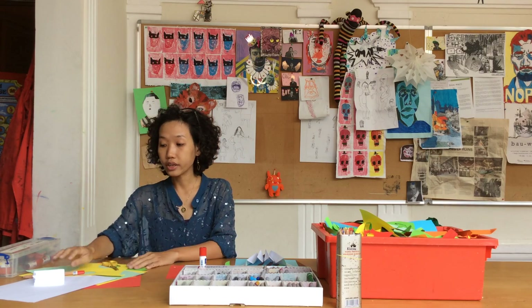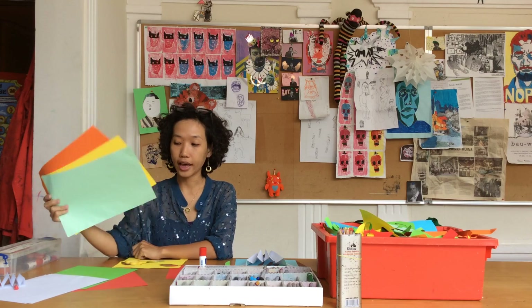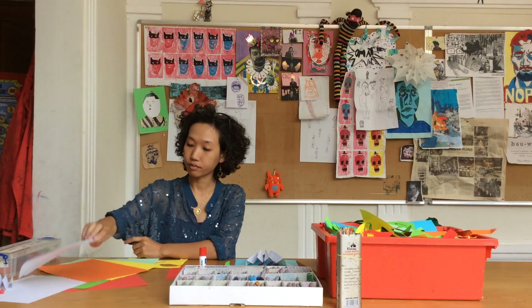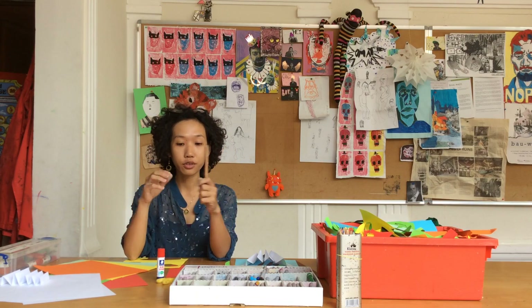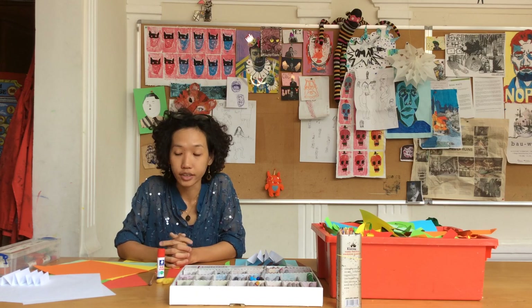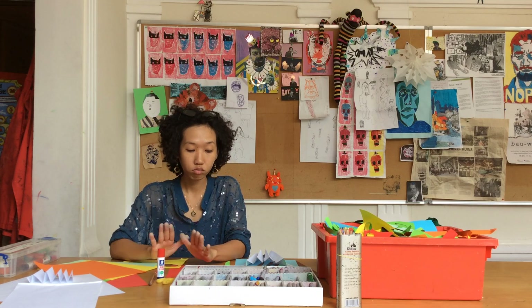All we need to prepare today are papers — any color papers would work, or simply white paper — a glue, scissors, pencil, and crayons. And if you don't have colored paper at home, that's fine, because we can still use plain paper and decorate it with coloring. So no worries.